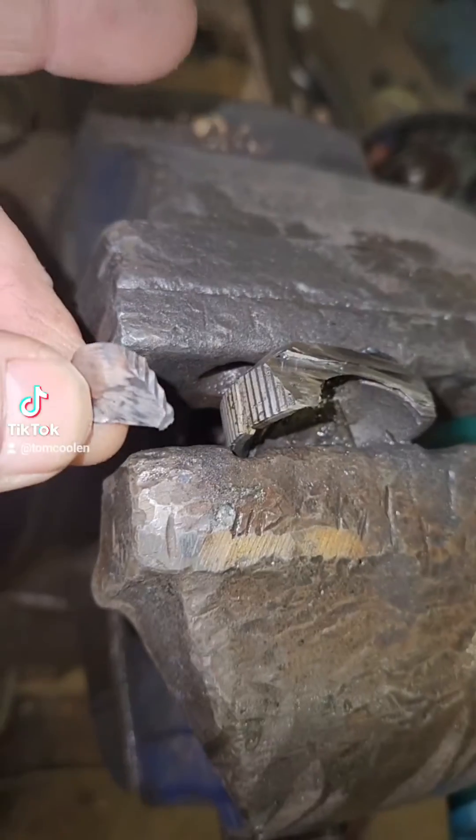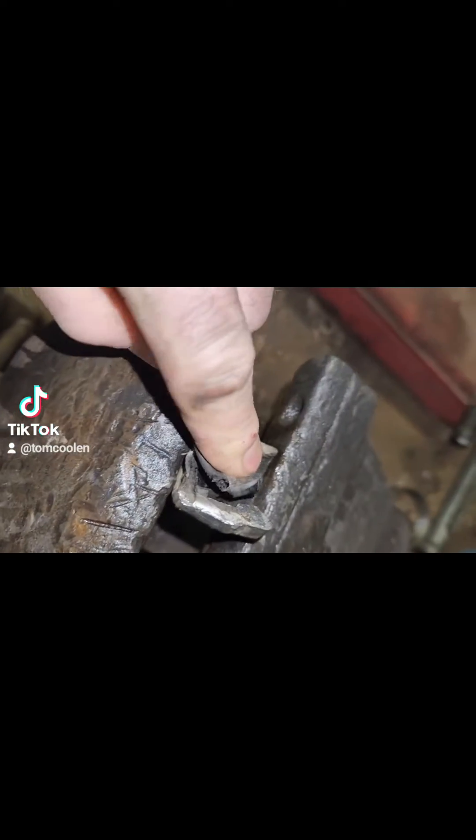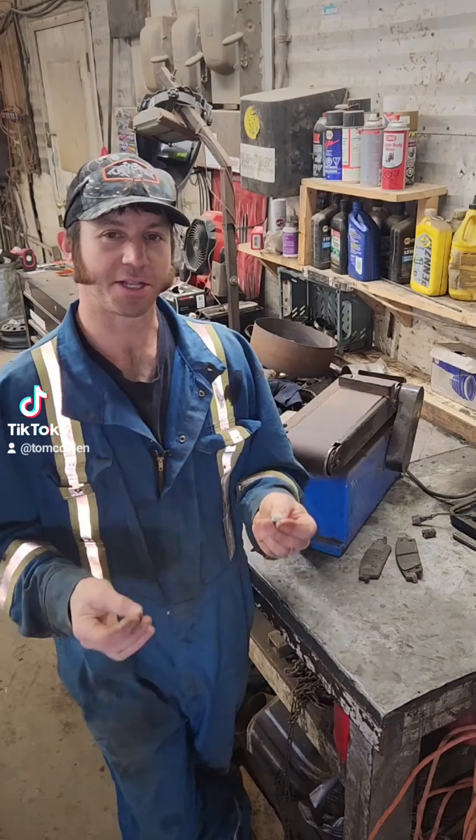All right folks, we got an epic battle today of steel versus plastic. We're gonna race them head-to-head in a face-off in two minutes.